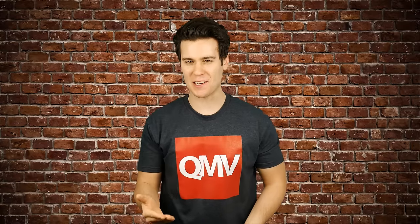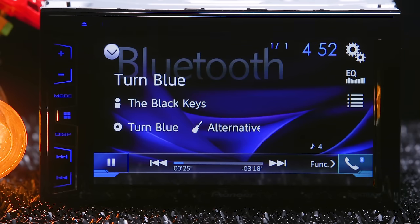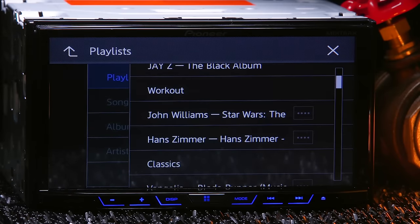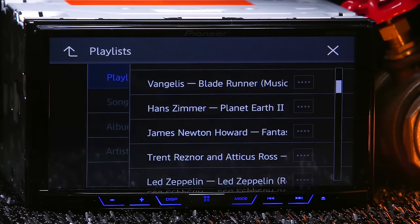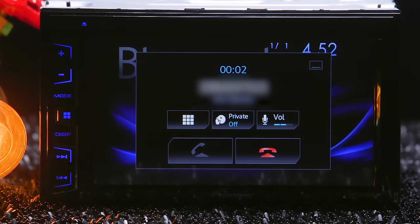For those who prefer Bluetooth, Pioneer has upgraded it with a new wideband SBC profile, doubling the bandwidth for better audio quality. Note that the USB connection displays album artwork while Bluetooth does not. Bluetooth also lets you make and receive calls and browse your phonebook.